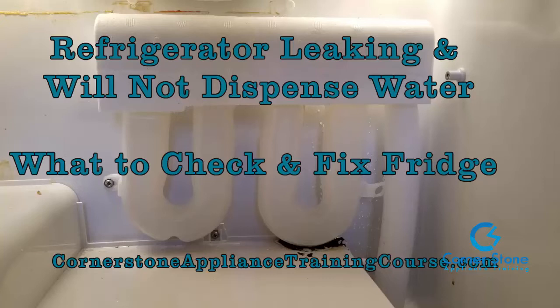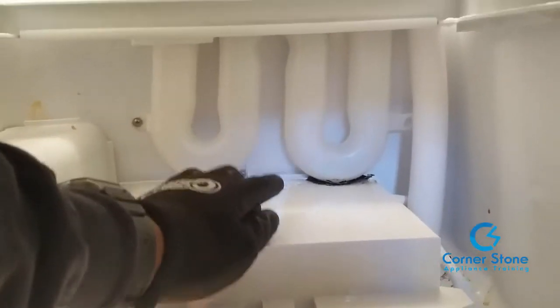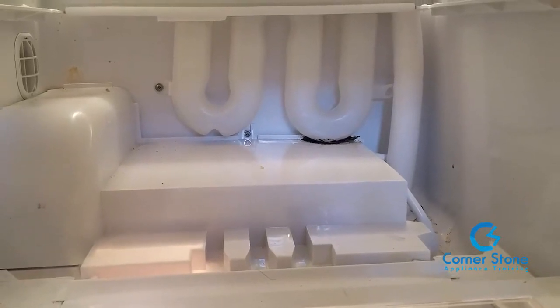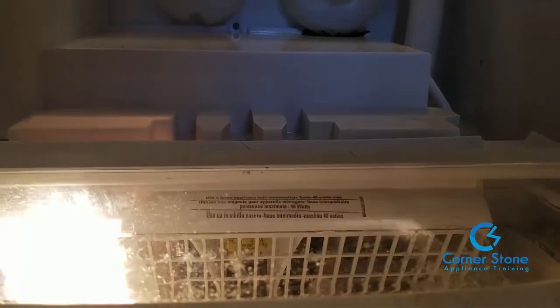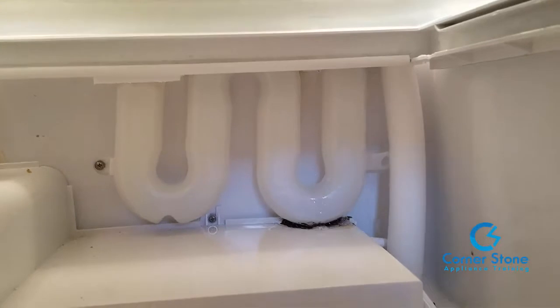You're about to see in the video just how to troubleshoot, repair, and replace this part. I've removed the crisper drawers and I'm pointing to where the leak is occurring on the water tank assembly. You're going to hear me pushing the water lever at the dispenser — listen for the water — and you can see it's leaking.